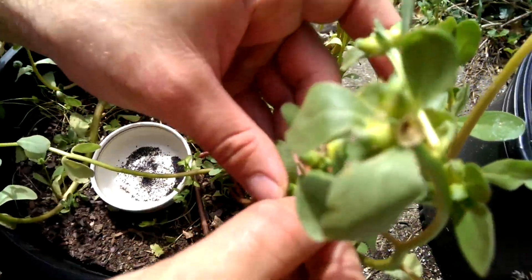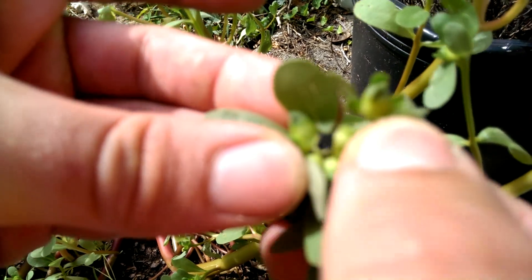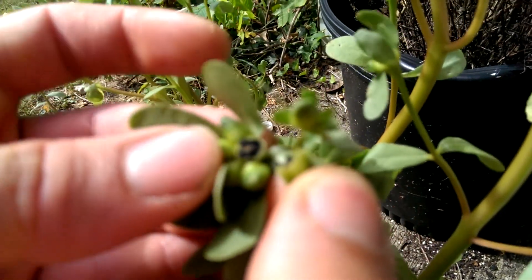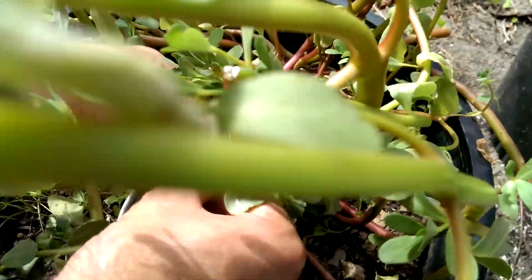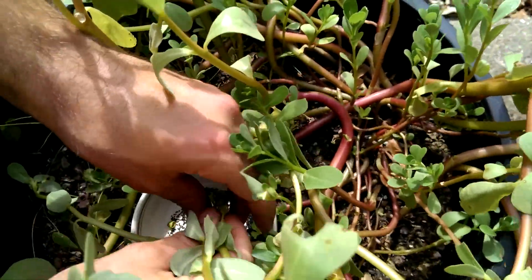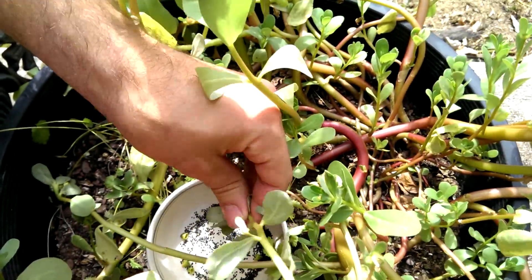Here's one that's just popped open — we'll get a good look at this one. There are some in the top there too, and there's usually a lot. See, that one's busting — I'll just try to get it all and shake it into the collection dish.